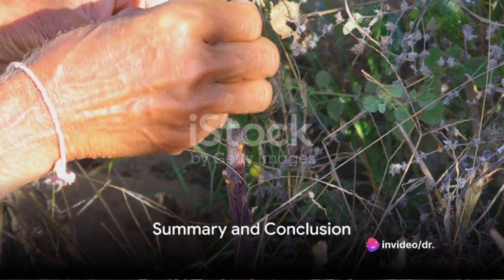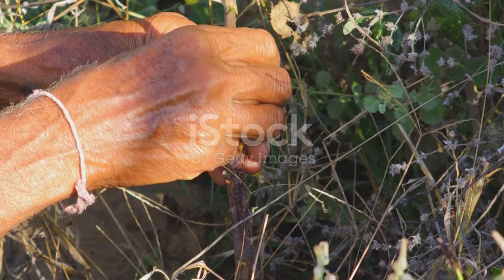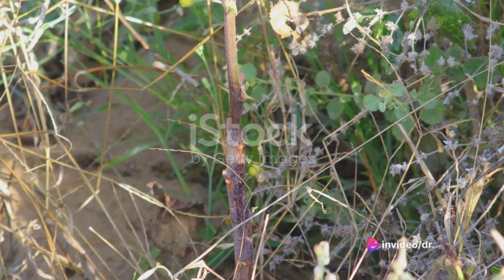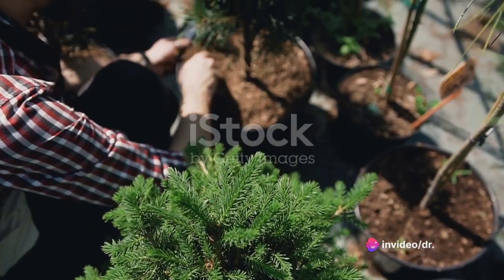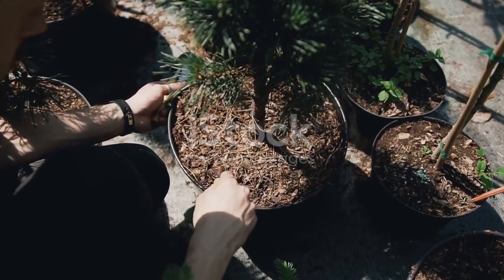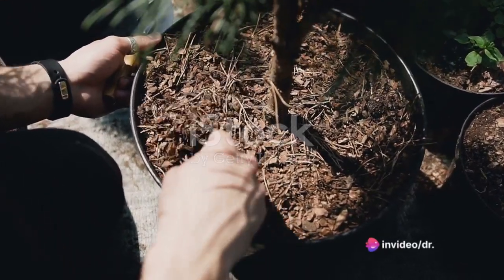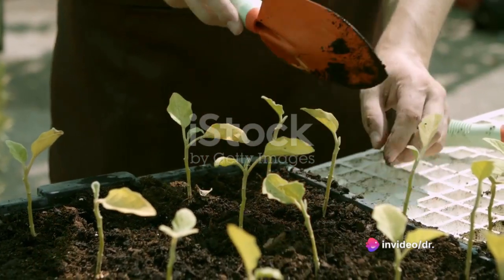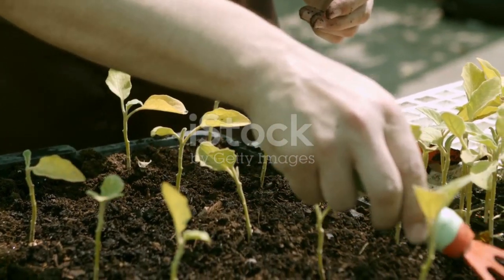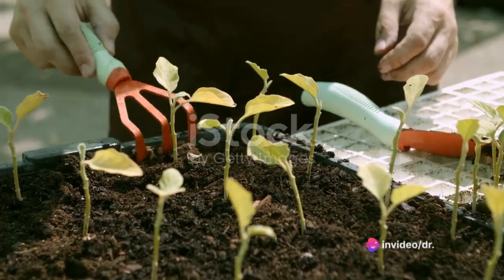Grafting is an age-old technique that continues to play a crucial role in horticulture today. This practice, with roots dating back 4,000 years to the ancient civilizations of China and Mesopotamia, is a testament to the enduring power of human ingenuity. We began by defining grafting as a horticultural technique that joins parts from two or more plants so they grow as a single plant — achieved by having the upper part, or scion, from one plant grow on the rootstock of another.